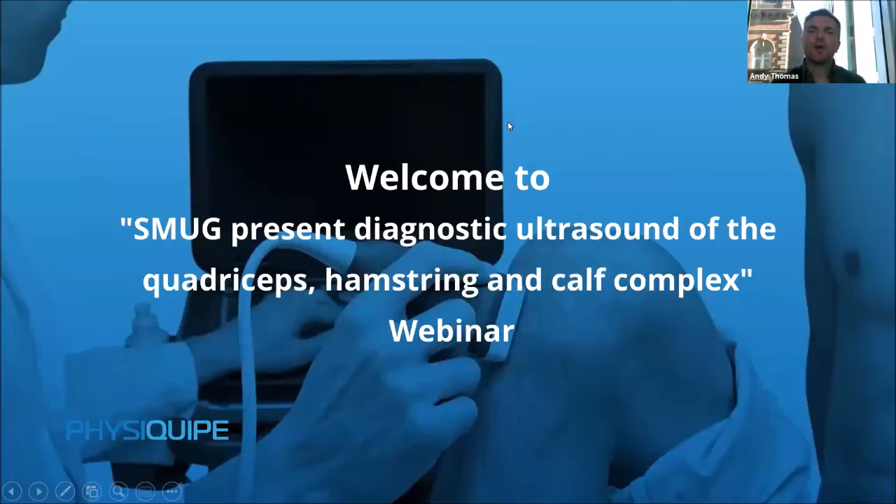Good afternoon everyone and welcome to today's webinar on diagnostic ultrasound. I'm Andy Thomas from PhysiQIP and this session today will focus on the assessment of lower limb muscle injuries of the quadriceps, hamstring and calf complex.